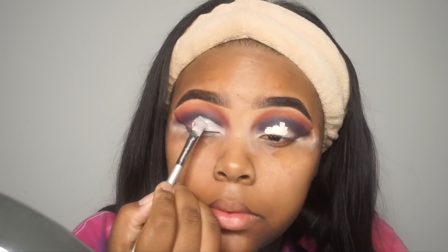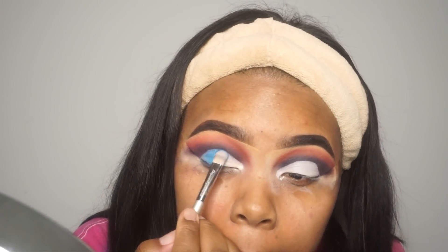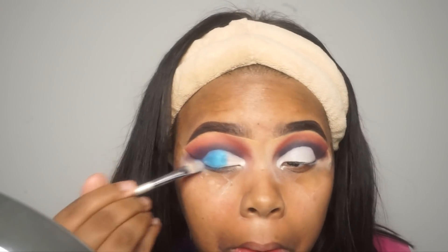Now I'm applying some concealer — this is a ColourPop concealer in a light shade — and I'm using that to carve out the crease. This look was very simple. It might look like it was difficult but it really wasn't — it was literally two shades, then you cut your crease and add two more shades. I was a little frustrated with it because it's my first time trying it. I never really practice my makeup looks; I just press record and practice in front of you guys. I just wish I would have blended the darker shade a little bit more, but practice makes perfect.